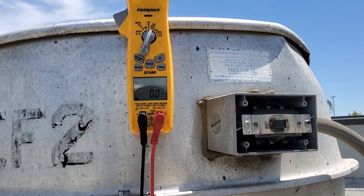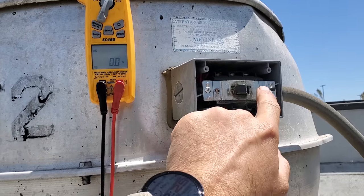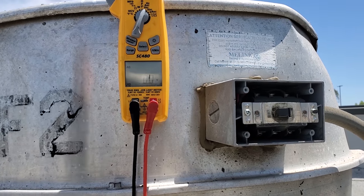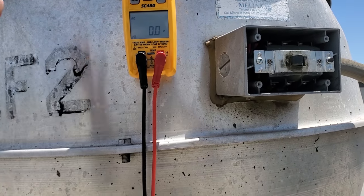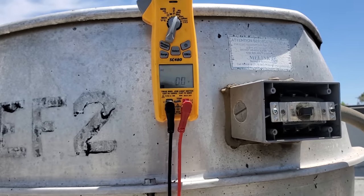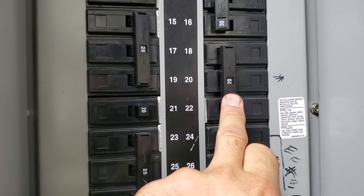I went ahead and turned the switch off, and I'm going to go downstairs to the breaker panel to see if we have a tripped breaker or one that's turned off. I made sure I turned it off so that when I reset it, if it is tripped, if we have a bad motor or something, it doesn't blow the breaker again — I can come up here and see it happen by flipping the switch. Look at that — we got a tripped breaker right here.